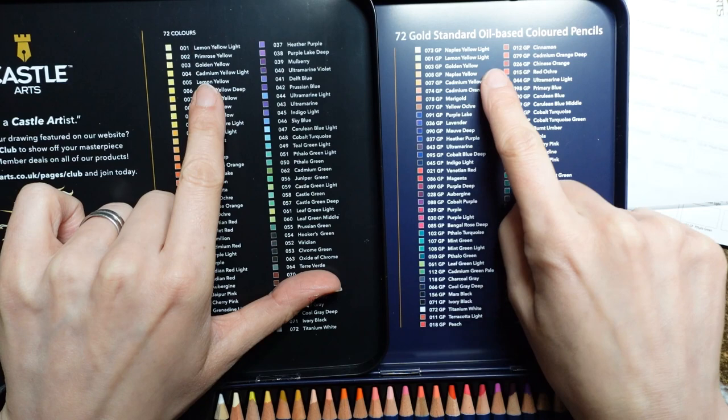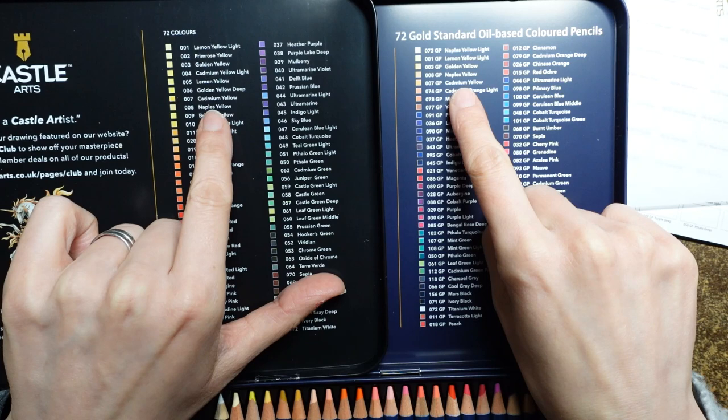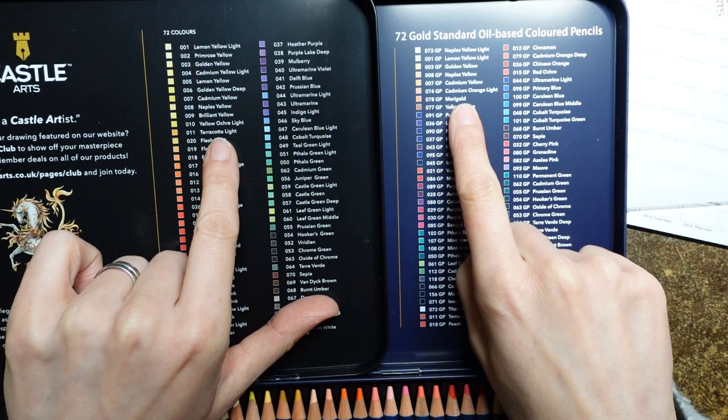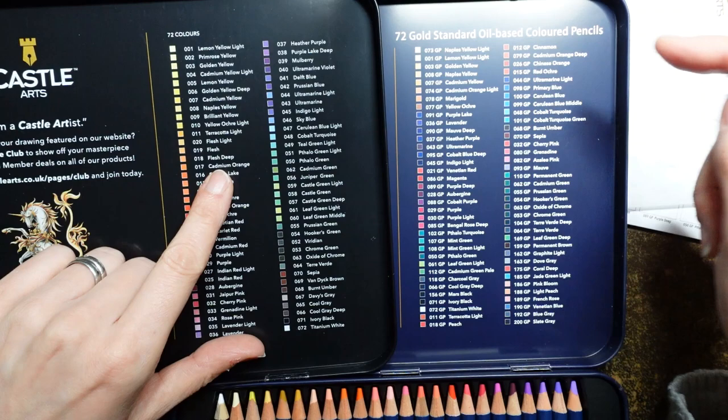Lemon yellow light, we have golden yellow, we have Naples yellow. But look we have quite a few different yellows in this set - cadmium yellow light, lemon yellow, golden yellow deep, cadmium yellow, Naples yellow. Cadmium orange light is the next one. We've got a few others: brilliant yellow, yellow ochre light, terracotta light, flesh light, flesh deep. It looks like we don't have so many oranges in this set, which is quite interesting.